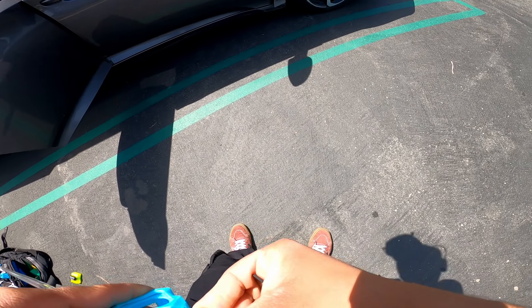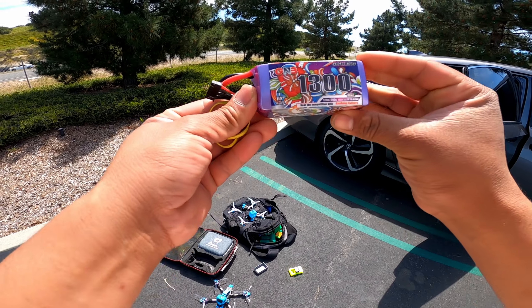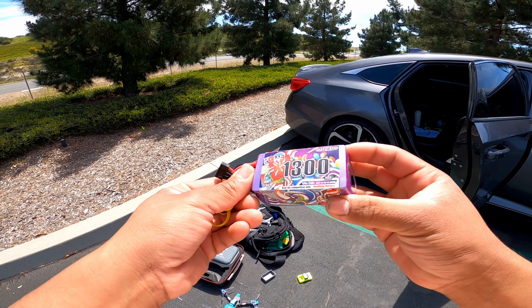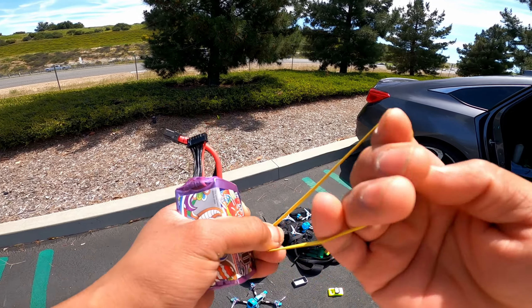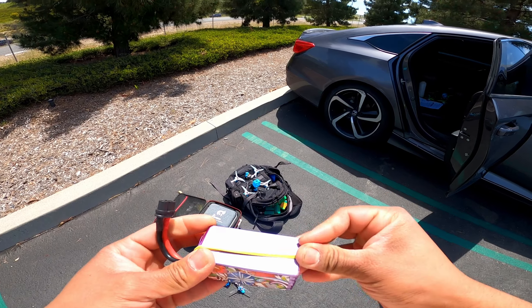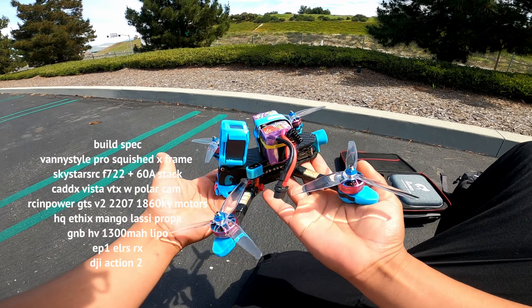What's up guys, it's Eric from Senses FPV. I'm out here on my way to Laguna Beach. Me and the wife just got out of church. This is where we're flying today — I've flown here before a couple times. We're on the way to the beach and this spot is on the way.